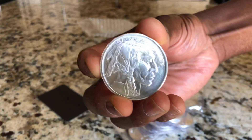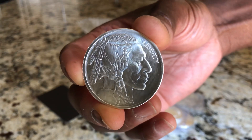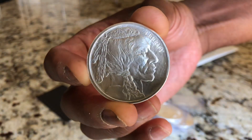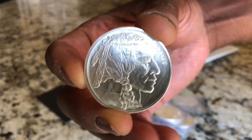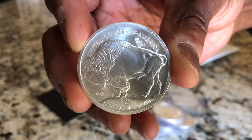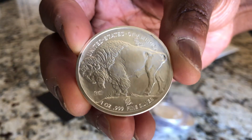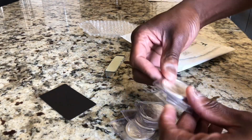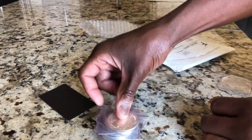I went with the Indian silver round — and they're all the same: one, two, three, four, five, six, seven rounds.